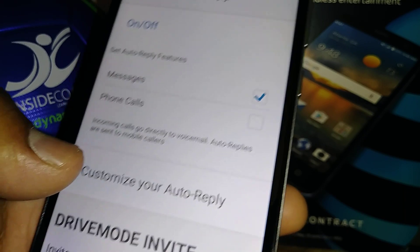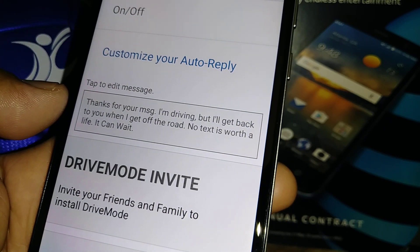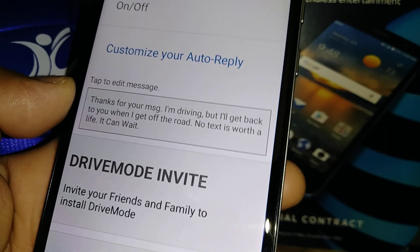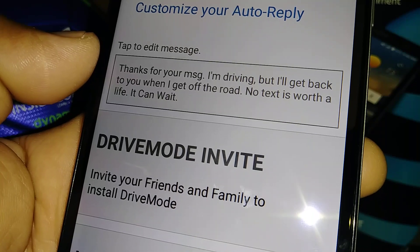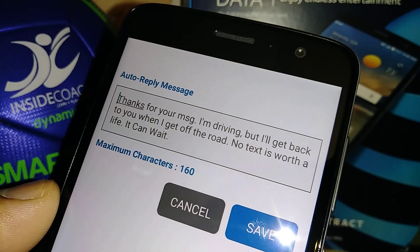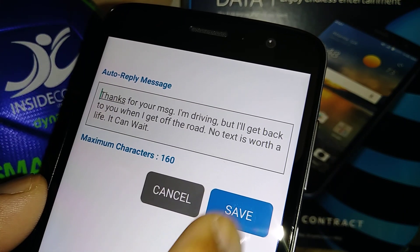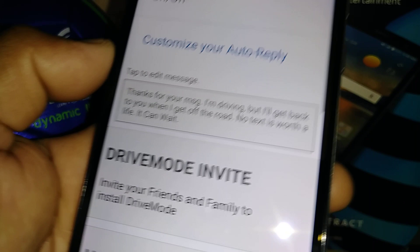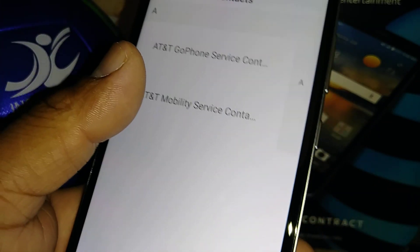Auto Reply handles text messages and phone calls. You can customize your auto reply — this is the message that your sender will receive. You can change that message by touching the window, and when you're ready with the message, just save and go back.